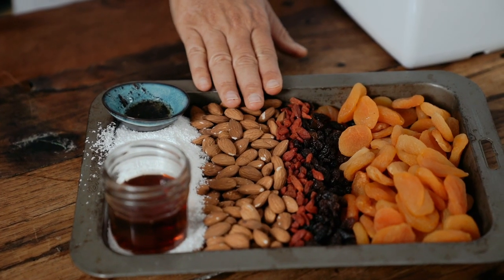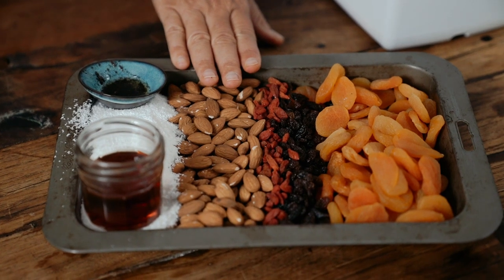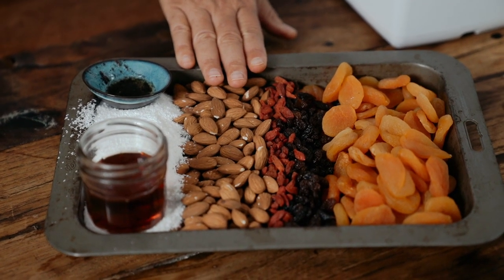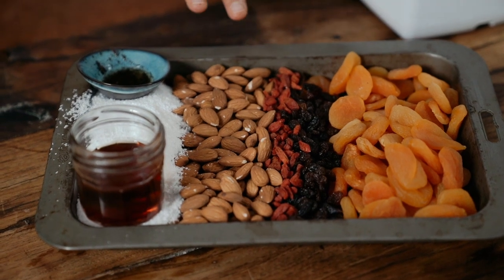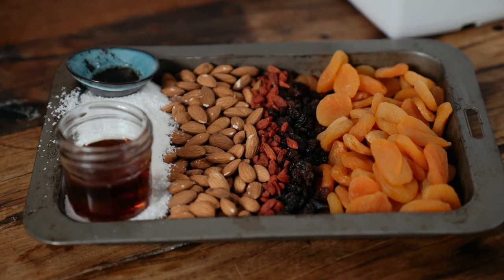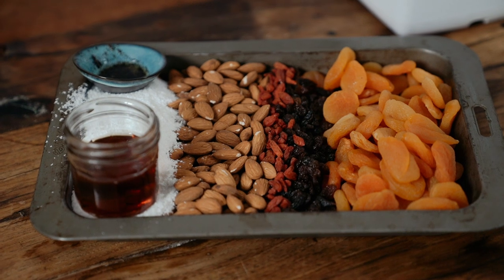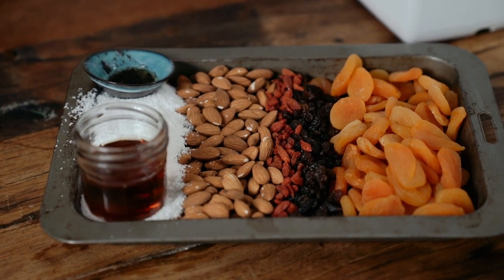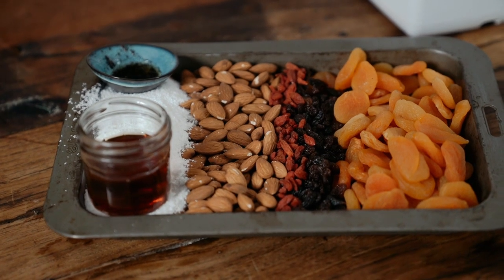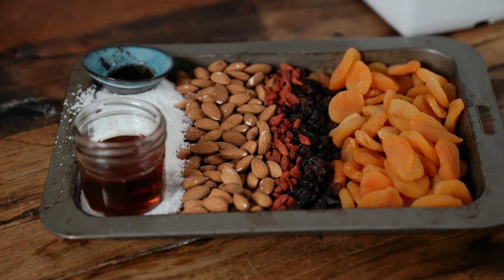I'm using almonds for the base of this incredible ball that's dipped in chocolate twice. You don't need to use almonds — you could use cashews, peanuts, walnuts, macadamia nuts, pine nuts, whatever. Or if you're allergic to nuts you could use a seed. It's completely up to you. I'm using beautiful organic raw almonds.